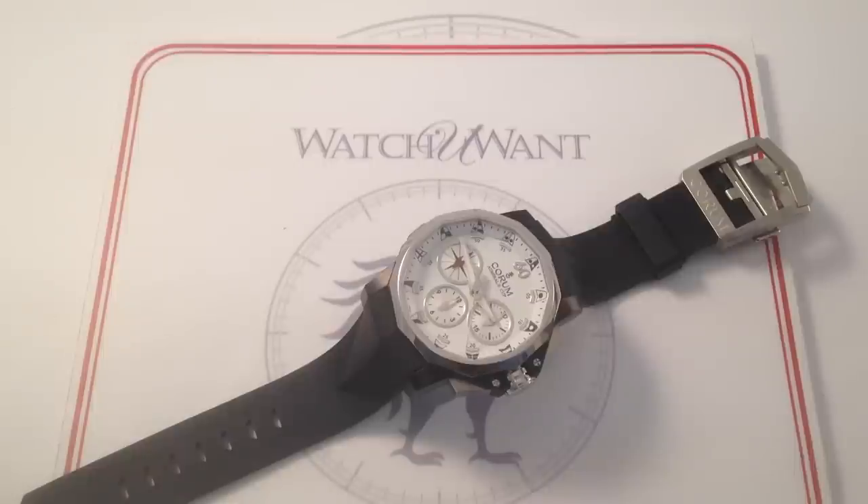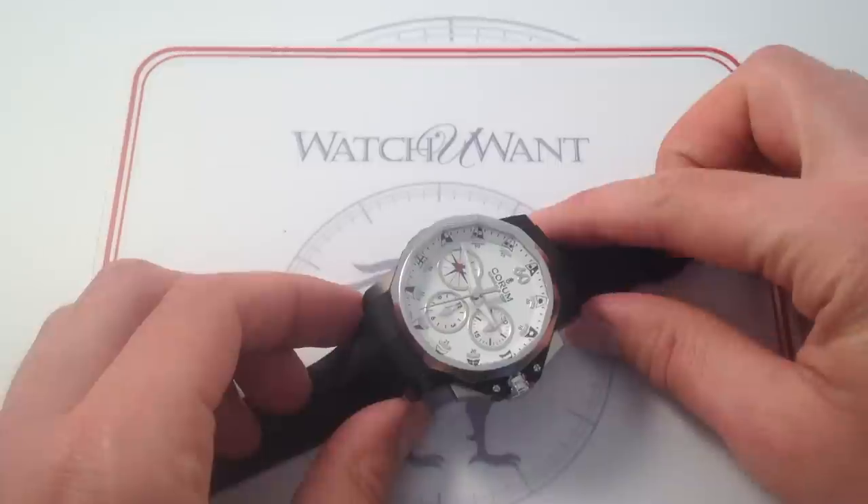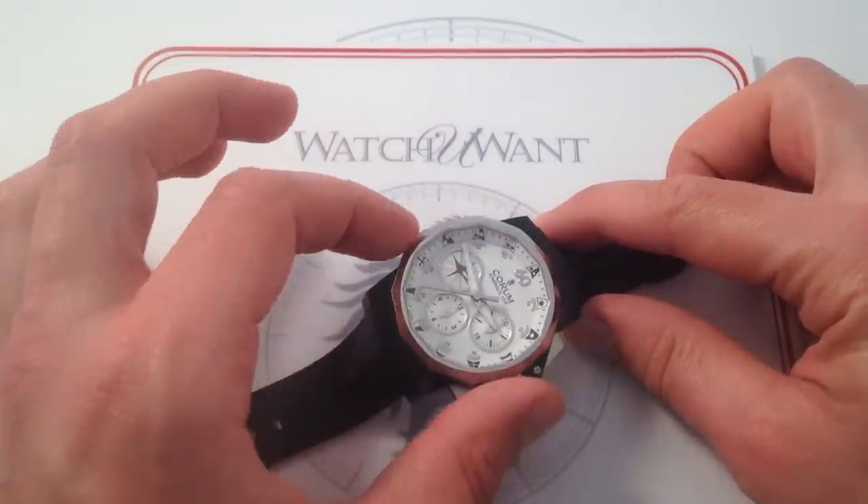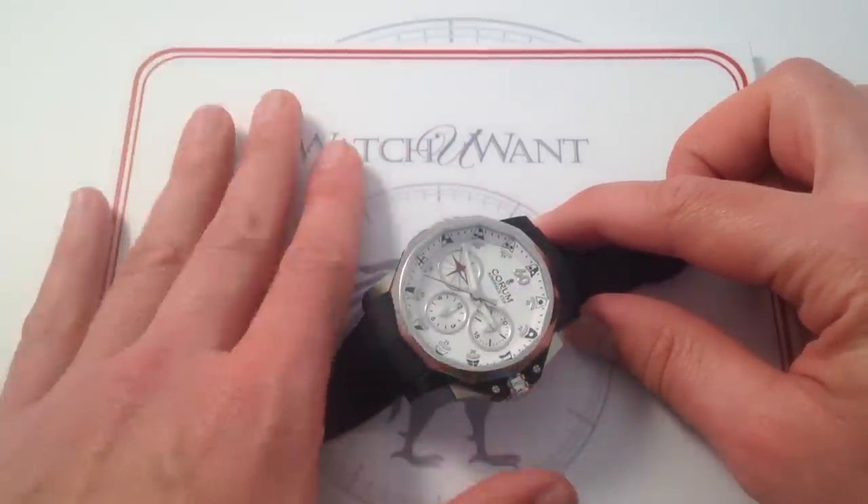This is the Corum Admirals Cup Split Seconds Black Split Seconds Limited Edition, one of 55 made in a combination of PVD and brushed stainless steel. This is an exceptional example of one of the latest and most distinctive complicated Admirals Cup models from Corum.